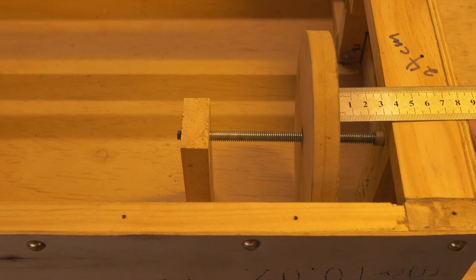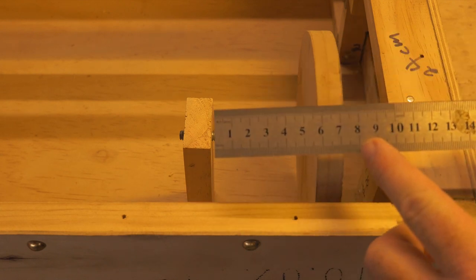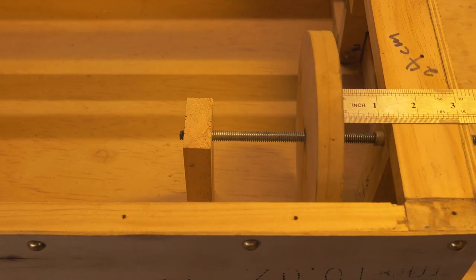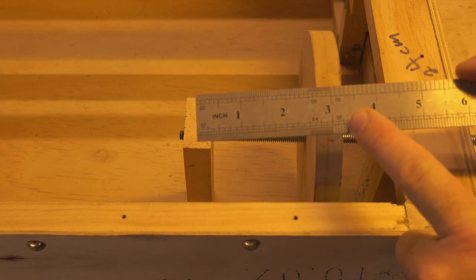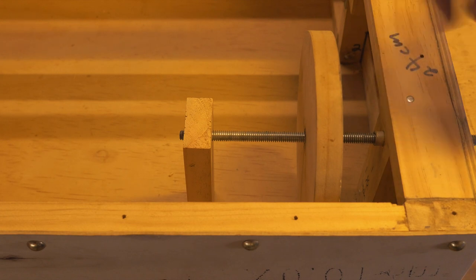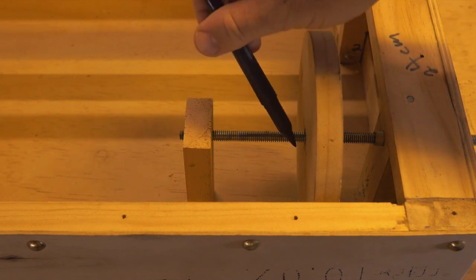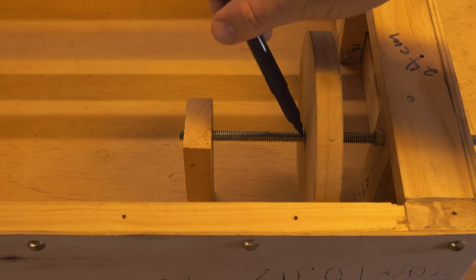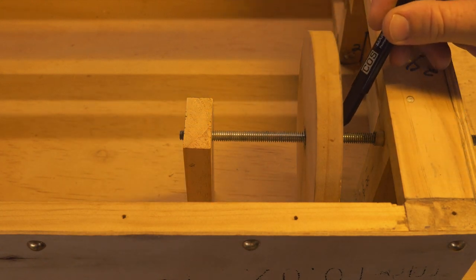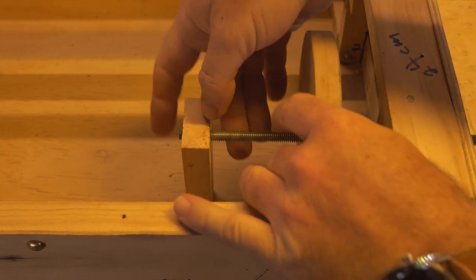I'm going to show you a measurement here — it's eight centimeters from the far edge, or around three and one quarter inches. You can see it on the ruler. We want a little bit of space in between because another part is going to go on our soundboard. So what we're going to do is make a mark on the bolt — on the shaft, not on the hurdy-gurdy wheel — just to get an idea of where it's sitting so we can position our nuts correctly.